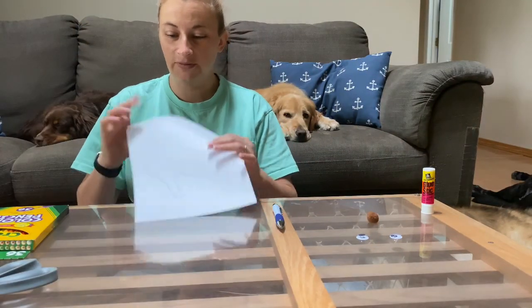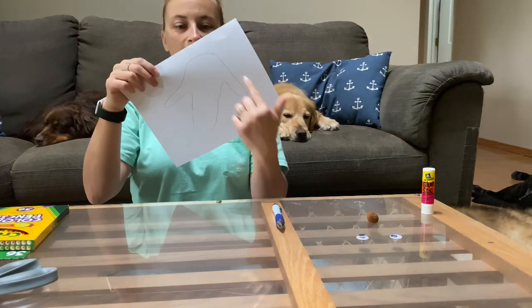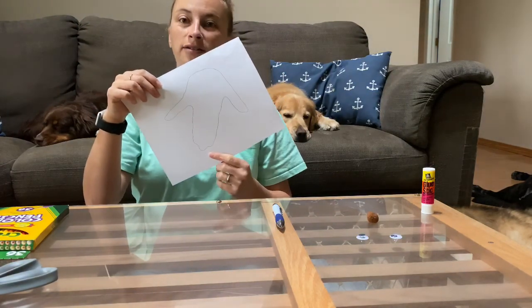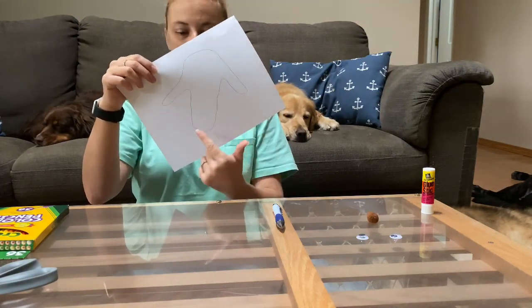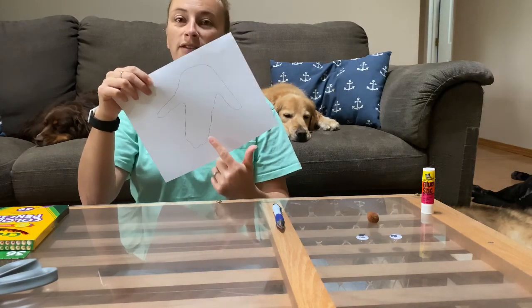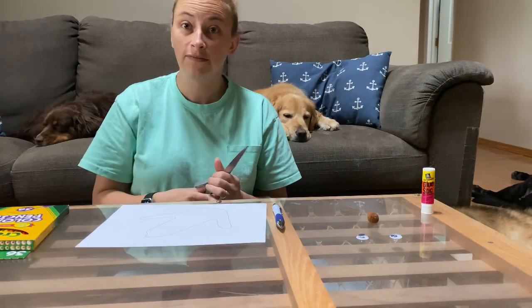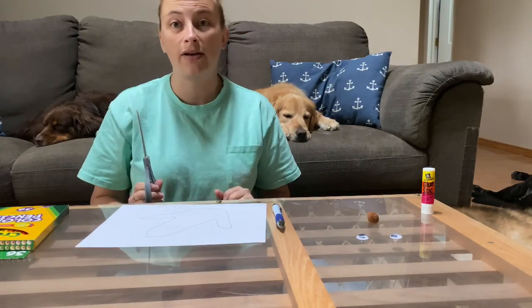Now that we've got our hand traced, you just turn it upside down and that's how we get our dog head. We've got our ears on either side, this little bump is going to be the nose, and here's the rest of their face. The next step is to use our scissors safely and cut out our dog's face.